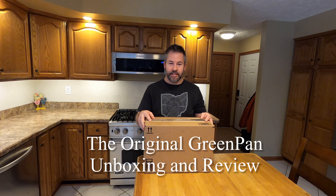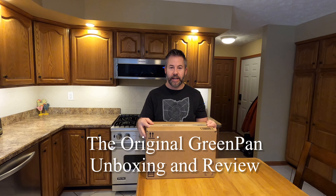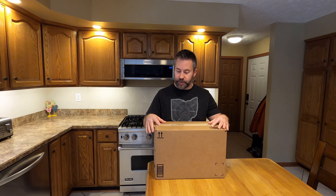Welcome back everybody. Today I ordered an omelet pan from Amazon and it came with some other things in the box. I'll do a quick unboxing here of the way that they packaged it up, and then later on I'm going to test it out and provide some feedback on that.